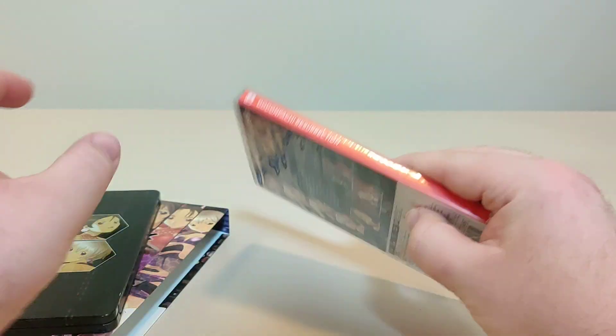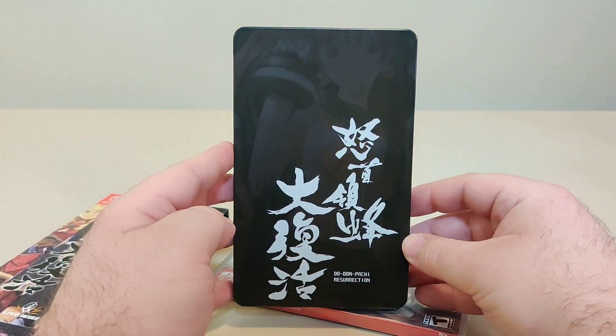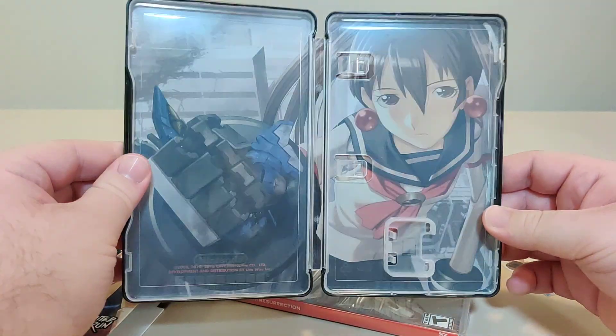and the same back. We have our steelbook which shows five of the girls on the back, the logos on the front, the text on the spine, and this artwork inside. So that's neat.